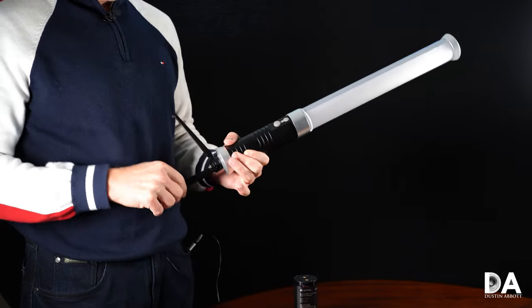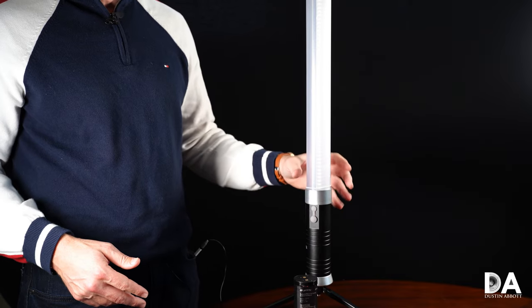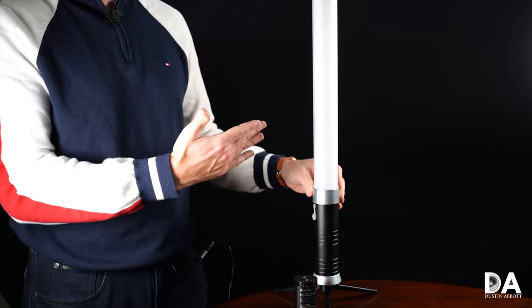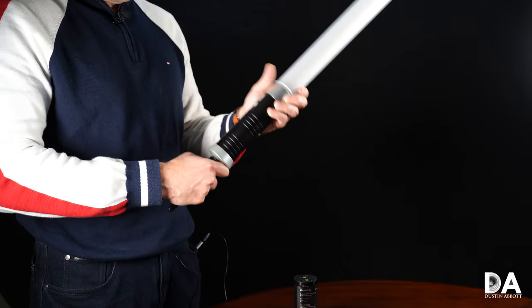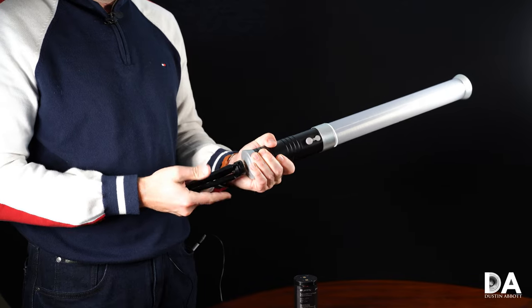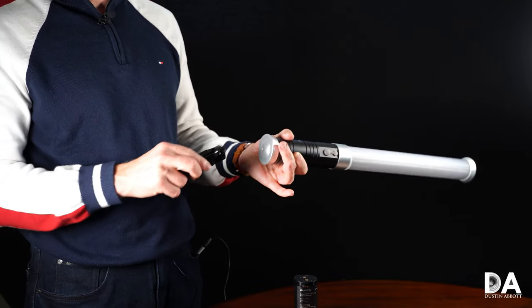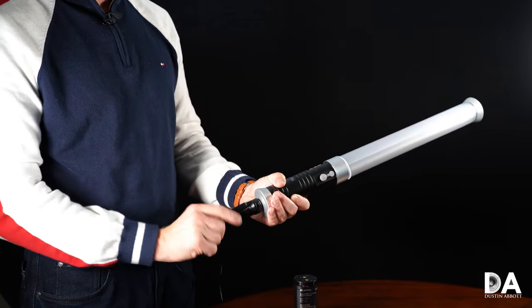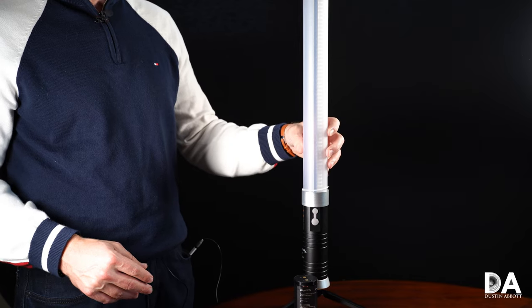I've added tripod-type feet to the bottom from one of my gimbals — it works so well with the light that it really should be an included accessory. I've used it many times standing upright as a fill light when shooting videos in my office or hands-on episodes. It has a quarter-inch thread at the bottom, so you can also thread it onto any light stand if you want to use it that way. It gives me flexibility in a compact way to have it as an upright light source.